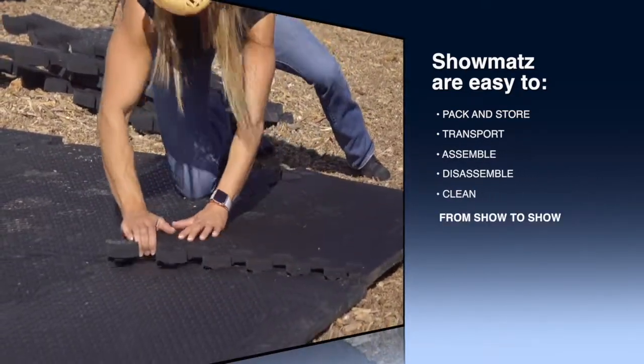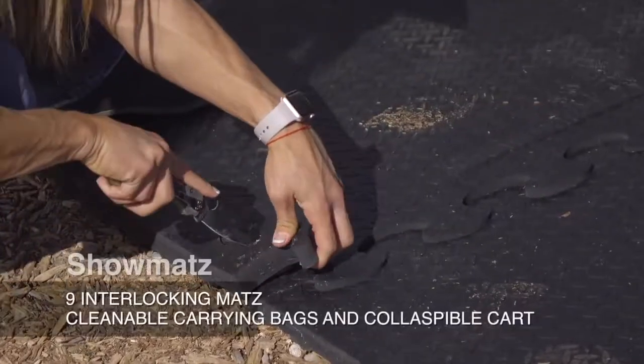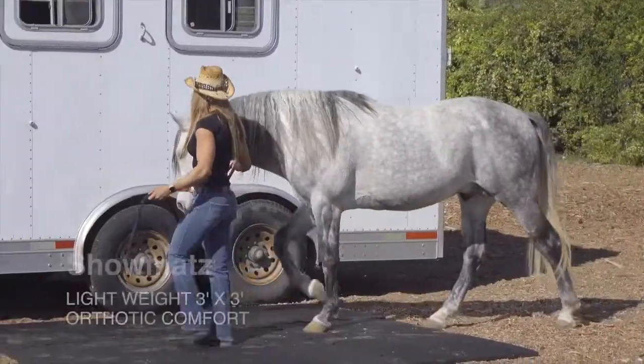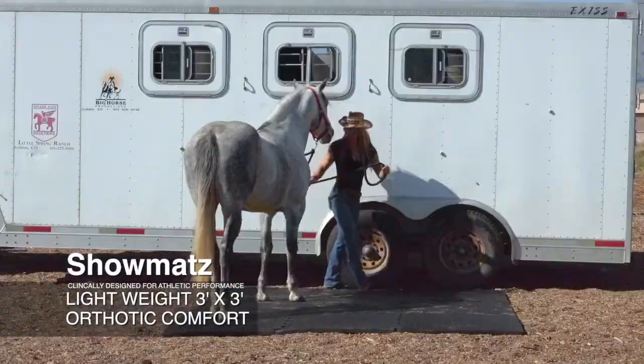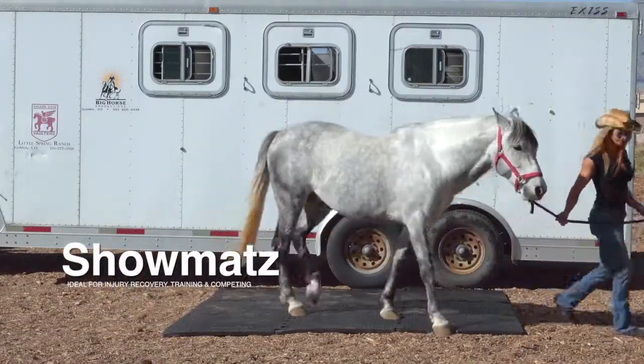Show flooring can be hard on a horse's hooves and legs, whether on hard decomposed granite, rocky ground, or especially concrete and asphalt, and regular rubber mats are too big and heavy to take to shows. Your show horse deserves the best.